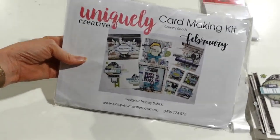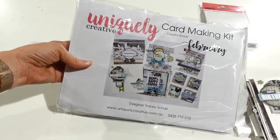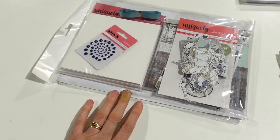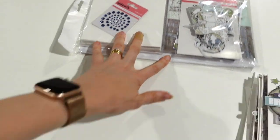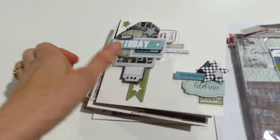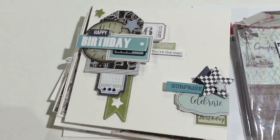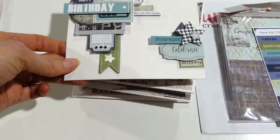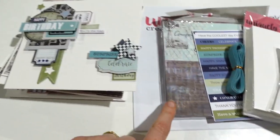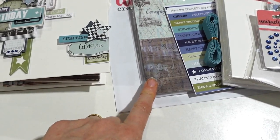Good morning everybody, Tracy here from Uniquely Creative showing you our fabulous new card making kit. This one is called Country Road and it is jam-packed full of stuff to make cards. Let me show you the cards first, then I'll show you what's included in the kit. I have made the cards this month and used the cute little layer cut sheets included in the 6x6 paper pack.